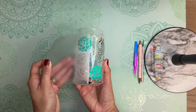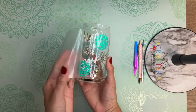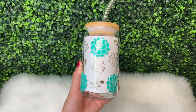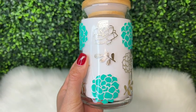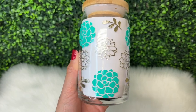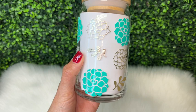I am then slowly going to remove my transfer tape. Here is how my cup turned out — I really enjoyed using this Tech Wrap neon color-changing vinyl.